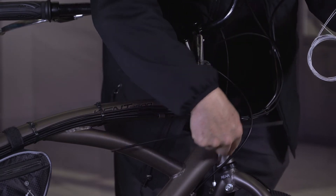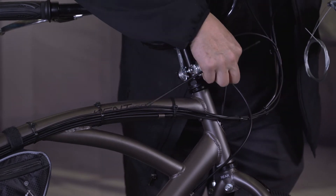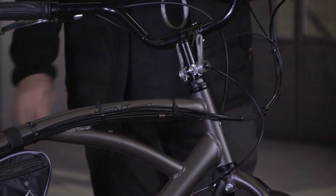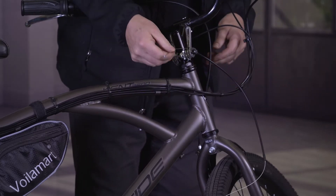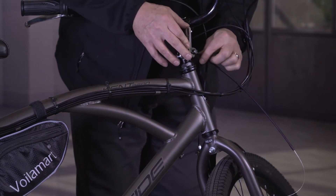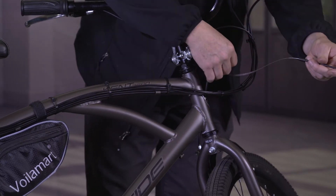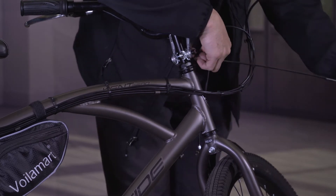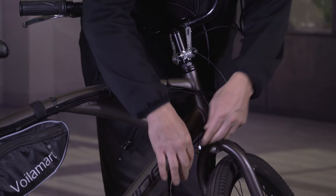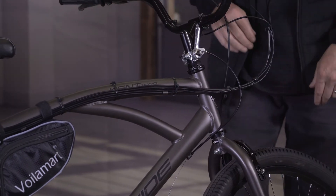It starts here and comes down into the bracket sitting right there. I still need to grease this one up — I was just test fitting it to make sure it was going to work. We'll take that out, grease it up, and run it the rest of the way. This cable runs through here, it's a little bent from shipping, but there's plenty of room and it's not going to bind up or do anything weird when we're turning the wheel.